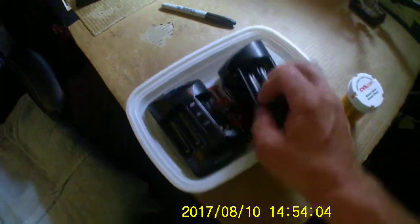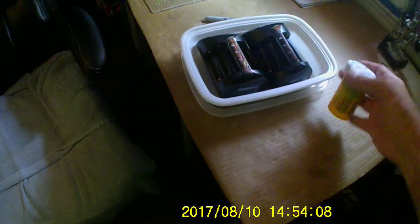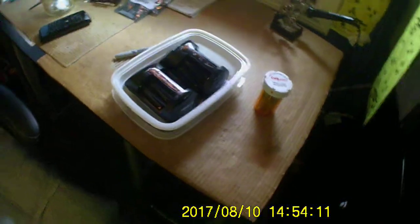This charger does double A and triple A. I bought these like three years ago with a bunch of sets of batteries and I've been using them for about three years now for my radios. That works.